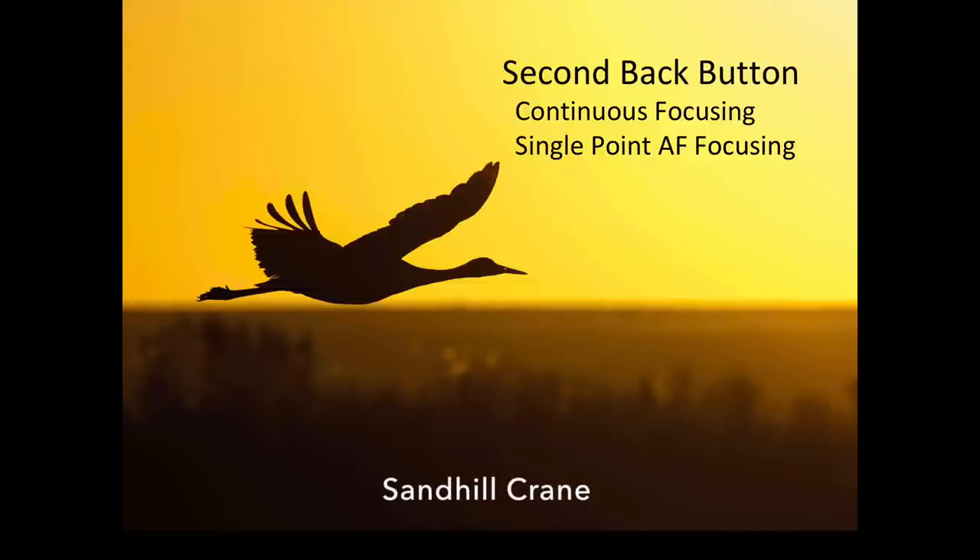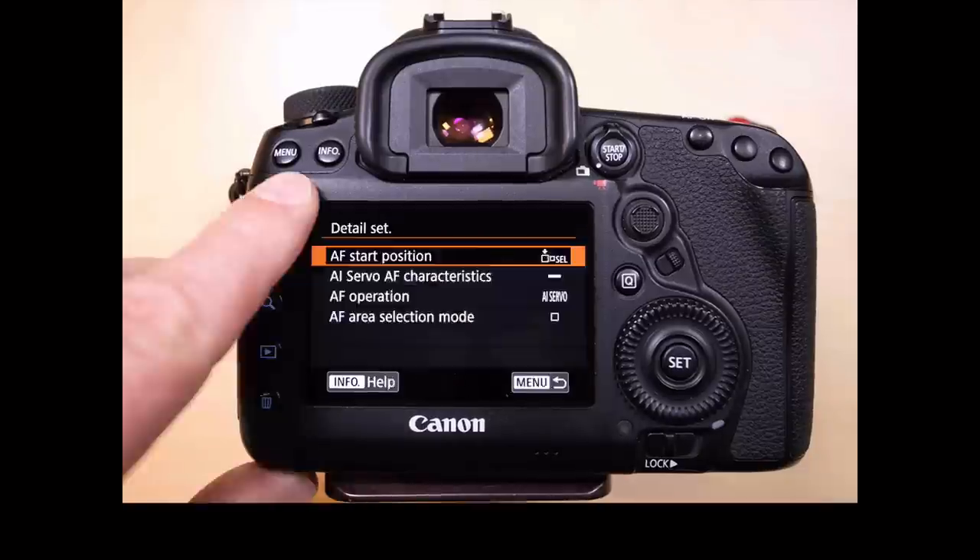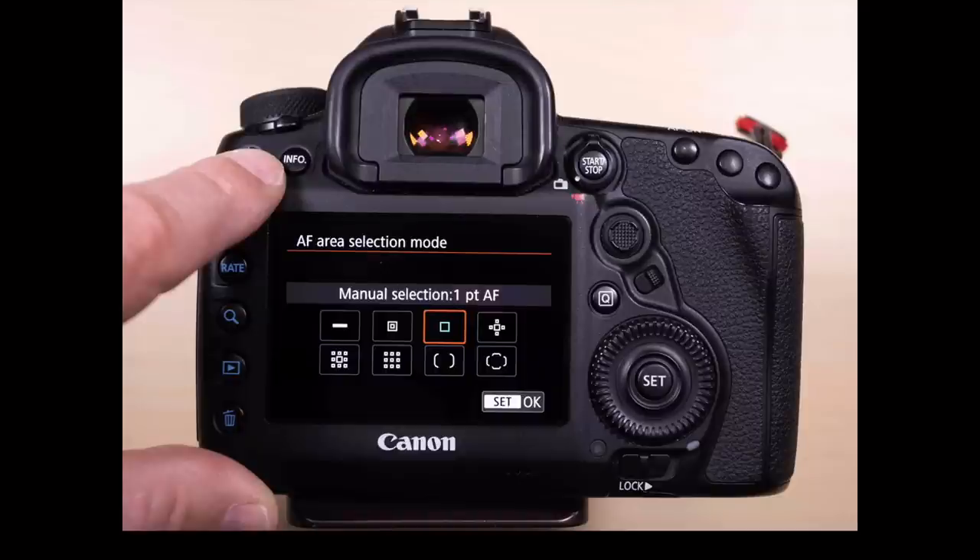The second thing we can do is set up a second back button focus. We're going to use continuous focusing but put it on single point AF. We go into the AF-ON button — the third button to the left — and set it up a little differently. We go into the menu, make sure it says metering and AF focusing, press the info button, change the AF operation to servo, and change the AF area selection mode to just one center point. I want this one focused right on one single point. So I can use the main back button focus to acquire my subject, then use the AF-ON button to get a single point right on the eye of the bird — allowing me to get sharper images more often.